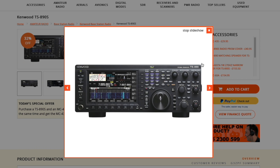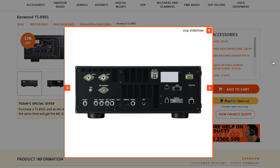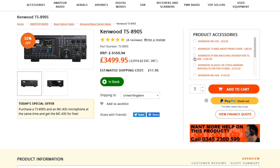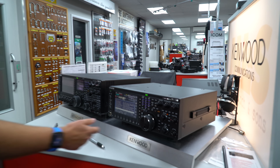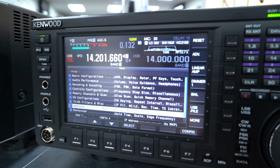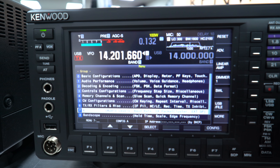You can also tether a 590 off it, so if you do want two receivers for contest mode SO2R, it's phenomenal. A used 590 is sub-£1,000 now, so you can have a great station for under £5,000. The 890 has the same menu structure as the 990 - everything really clear.